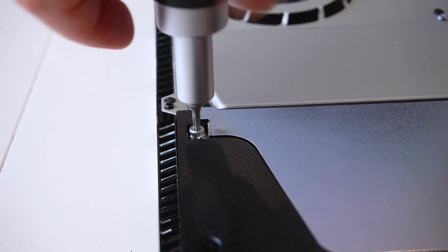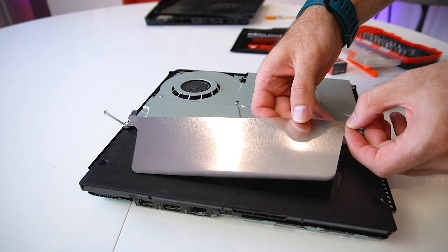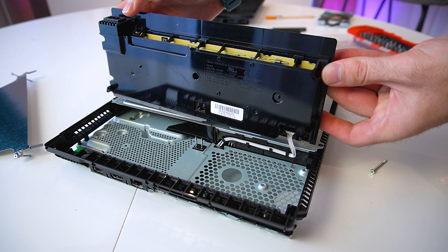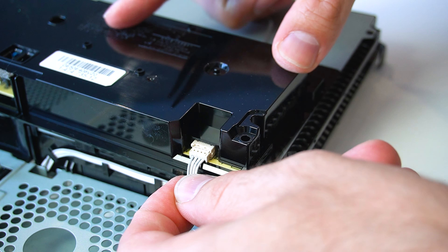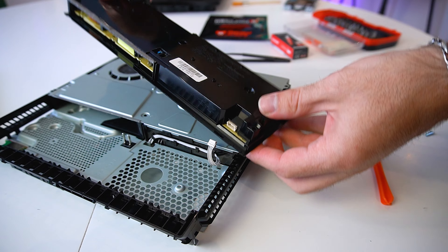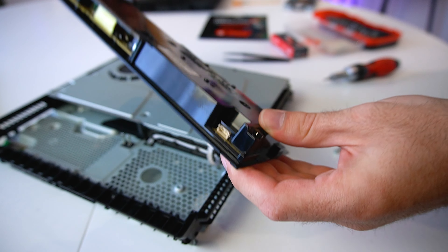Here is the fan assembly — we will get to it as well and clean all the accumulated dust to allow better air circulation. Moving on, we have to remove the power supply, which is located here. It's held into place by three Phillips screws. We have to remove this metal cover, then we can just lift the corner of the power supply, remove it, and disconnect its cable.